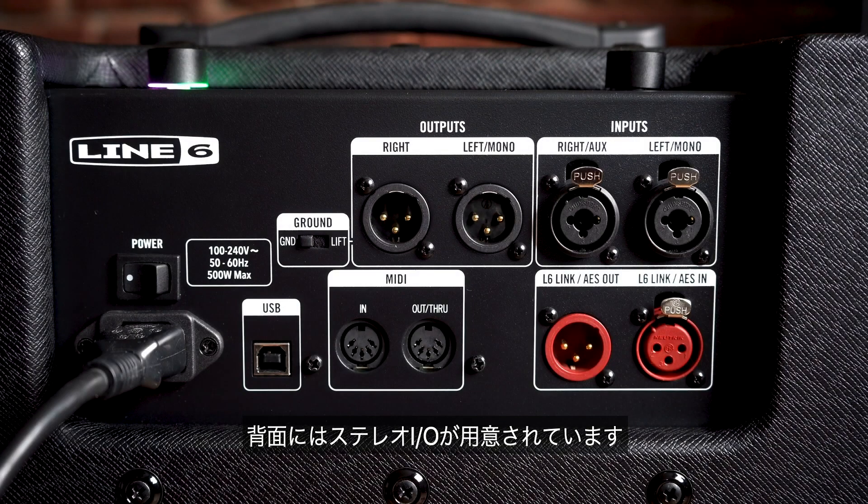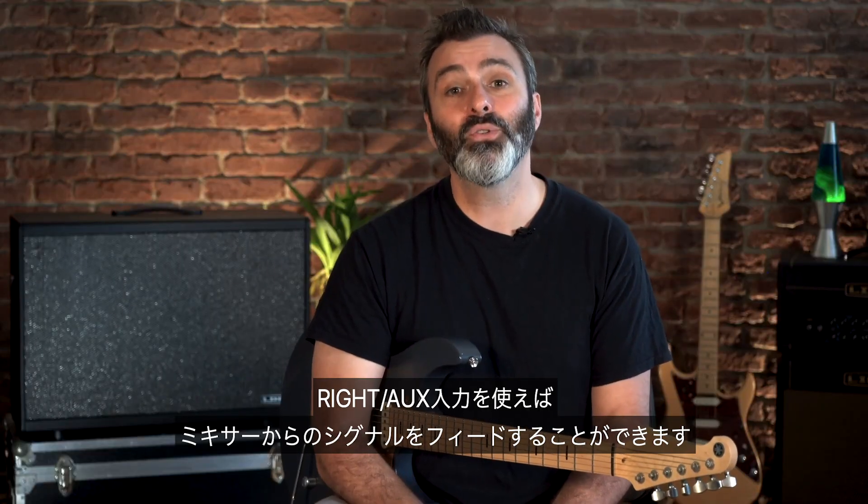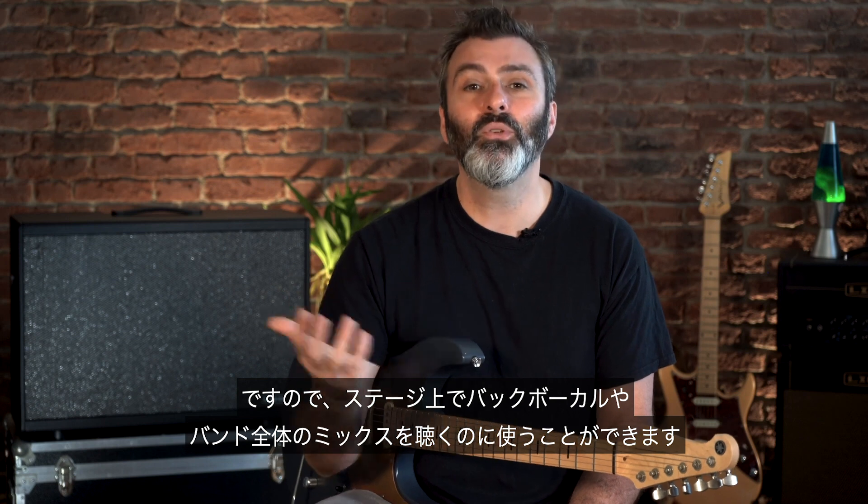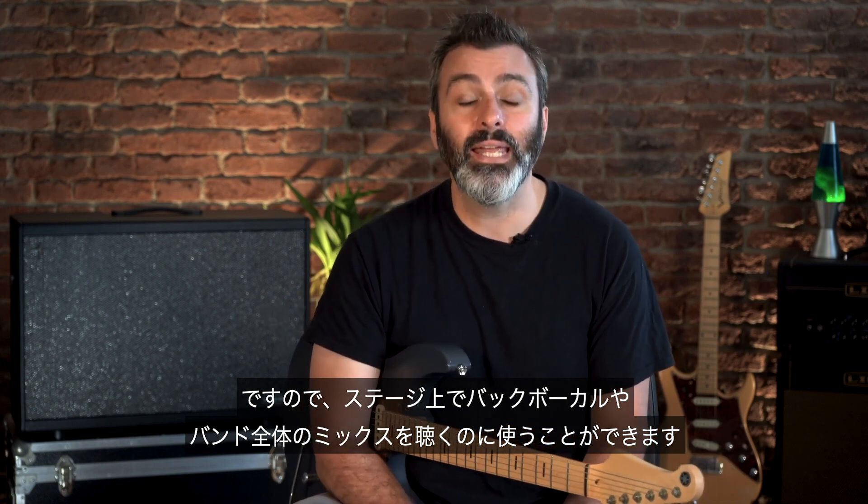On the back panel you can see we have stereo inputs and outputs. The right or aux in can also double as an input for feeding a signal back from a mixer, so maybe you could use that for backing vocals or for a band mix whilst you're on stage.